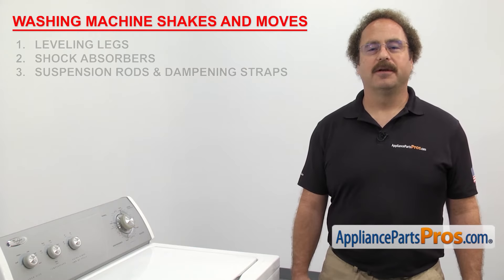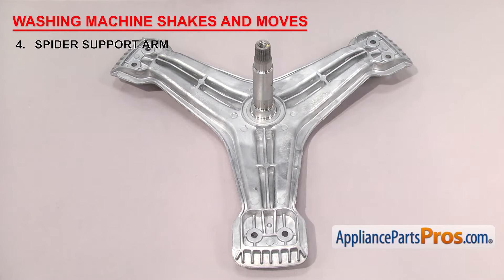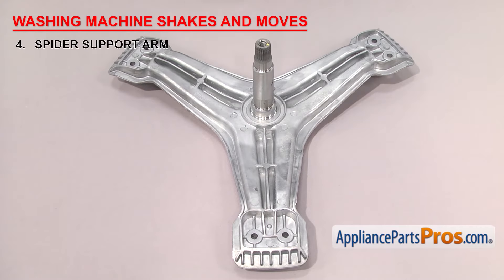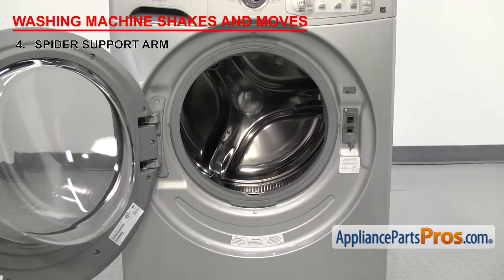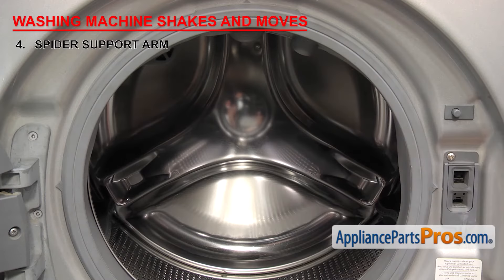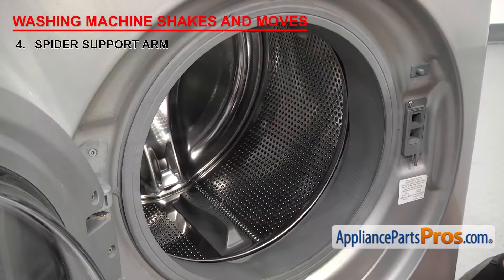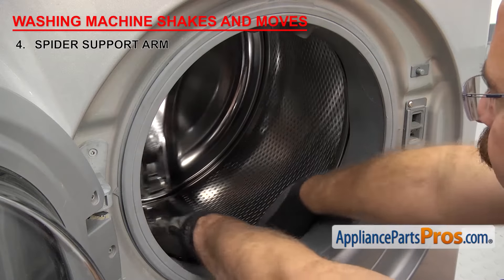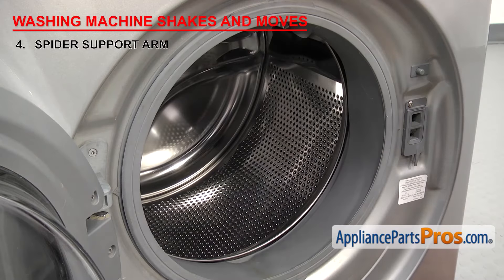If you have a front load washer, the next thing to check is the spider support arm. It's what holds the inner tub in place. The spider support arm usually has three arms that attach to the inner tub and a shaft that goes out to the drive pulley or motor. As the pulley or motor turns, it spins the arm and the tub to agitate the clothes. It's located between the inner and outer tubs. If the washer is shaking and moving, it could be that the arm is going bad. One of the first signs is that the washer is going out of balance during the spin cycle. If you spin the inner tub by hand, you might hear a clicking or rumbling noise as it goes around — that could be because parts of the spider support arm are broken and moving around inside.